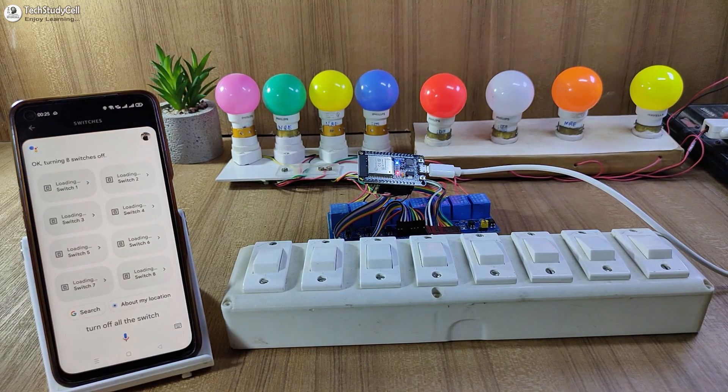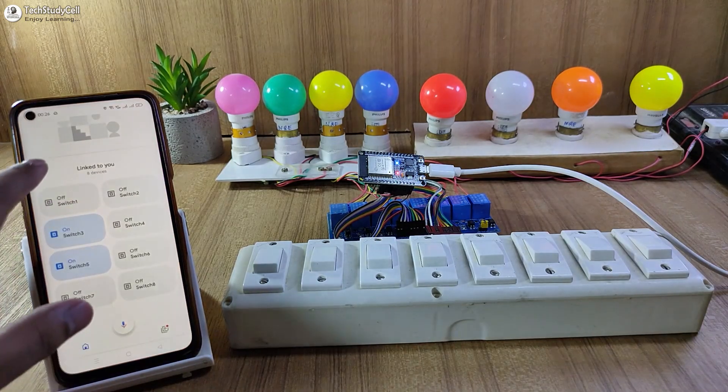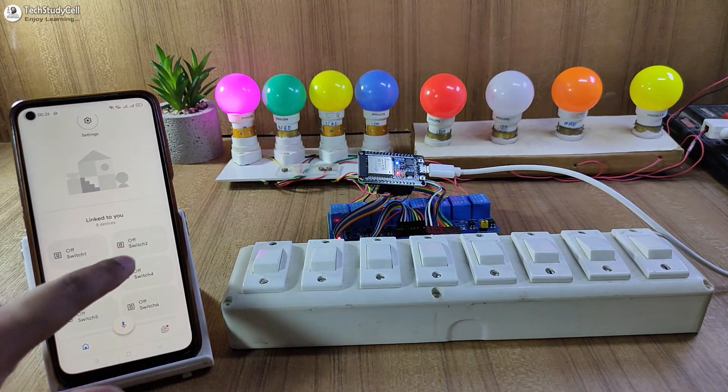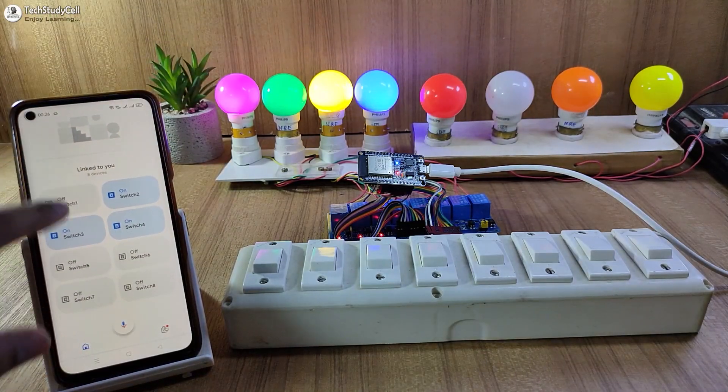Okay, turning all switches off. And you can also use the Google Home app. Let me open the Google Home app. I can also control the lamps with this Google Home app. So let me turn on some lamps from this Google Home app, and you can see I can easily control it.